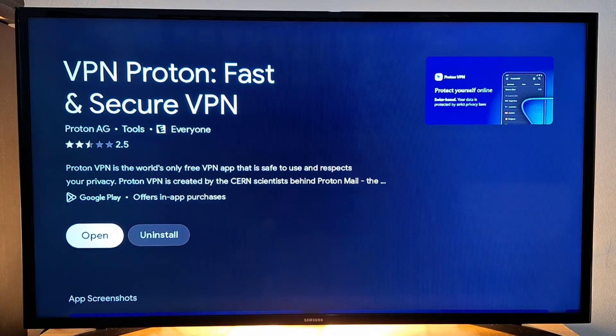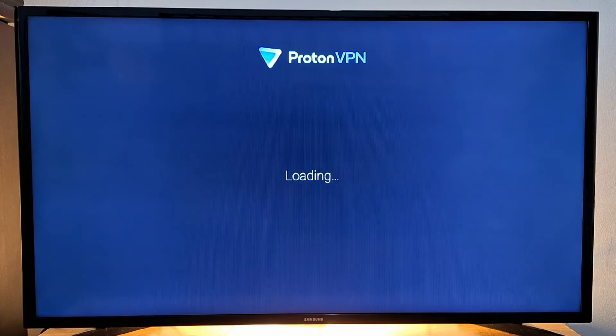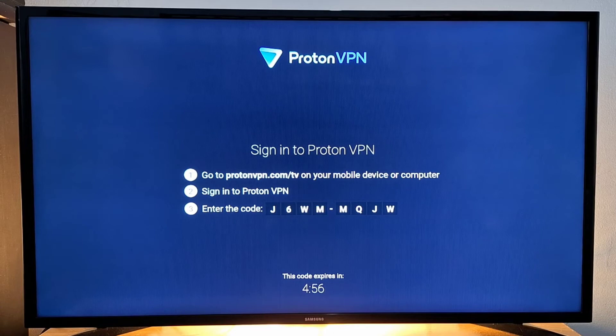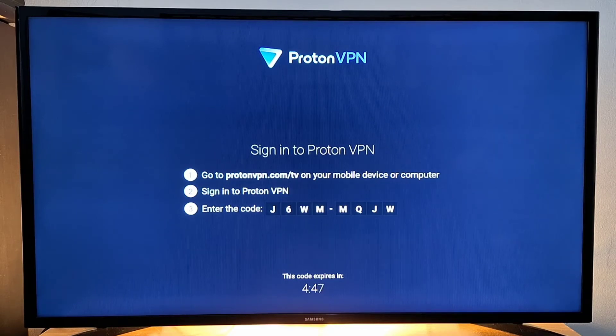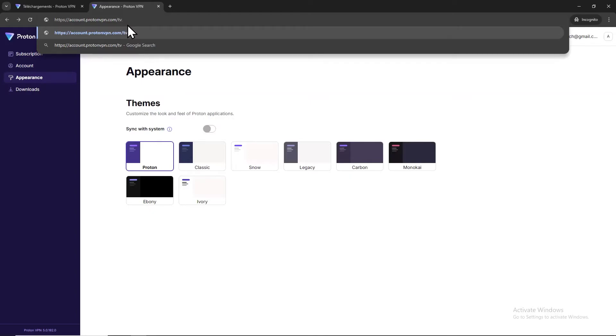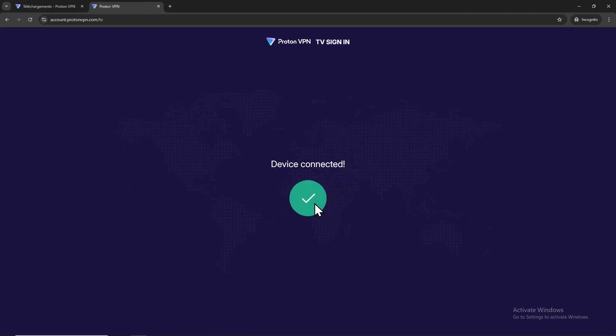Once it's installed, open it and tap Sign In. Once you press Sign In, a code will automatically generate on your TV screen. Go to protonvpn.com/tv on your mobile device or computer, sign in to your account, and enter the code. Let's enter the link to the website: www.protonvpn.com/tv, press Enter, and enter the code. Once you have entered the code, press 'Verify Code' — your TV device is now linked with the VPN.